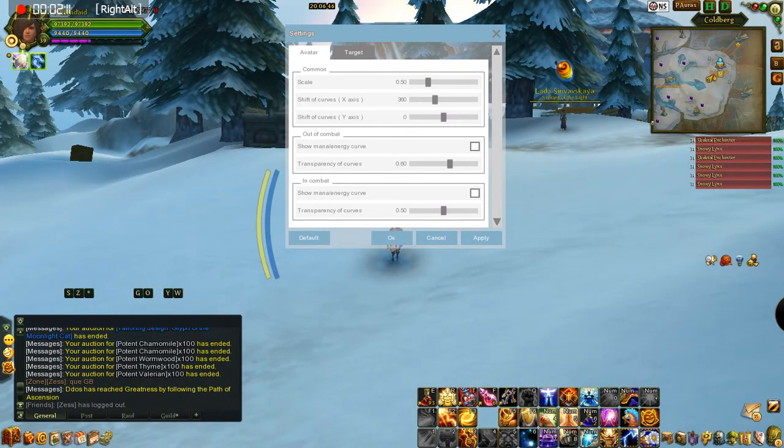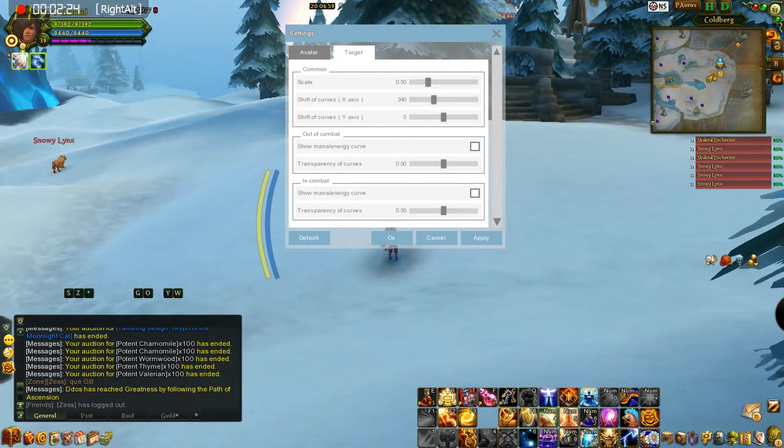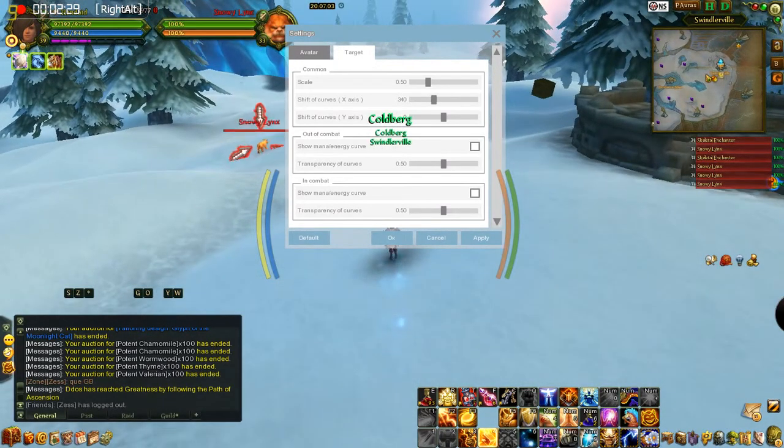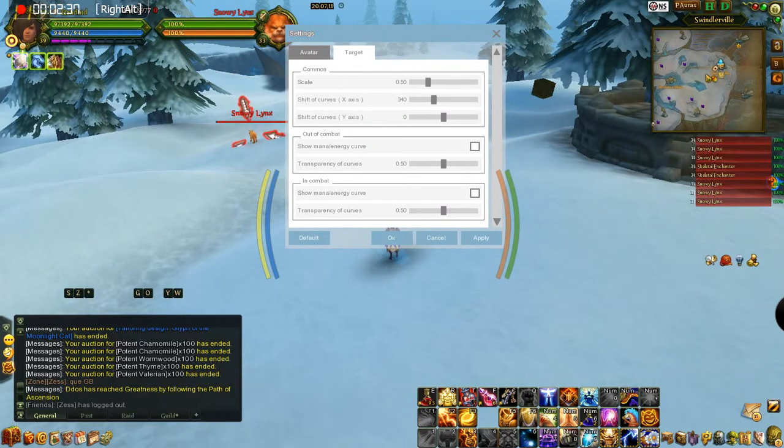The other thing — you check that box where it says show mana and energy curve out of combat. I unclicked that; you don't need that one out of combat, but you can if you want. The target settings are the same thing — you can have it out of combat once you've got something targeted. It comes up on the side. You can make it big or small — same thing, just for your target. Different colors and all the same, but I leave them both the same. Bring them off to the sides — make them nice and easy.